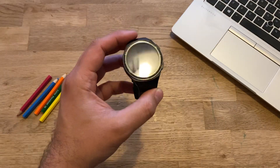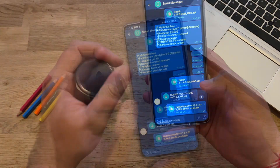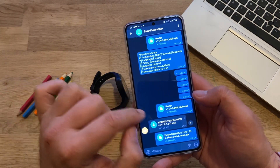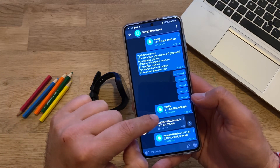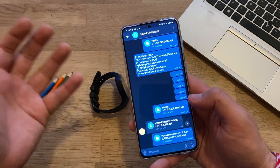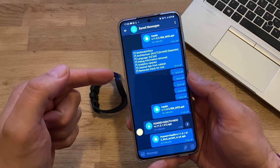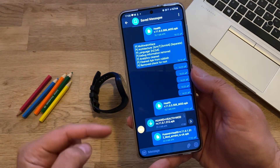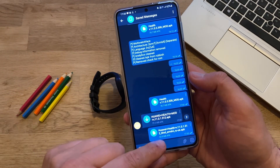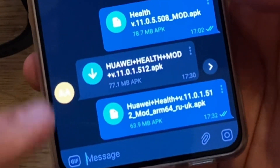There is a new version of the Huawei Health app and I want to test it together with you guys. Please note that just days ago the Russian mod implicitly released an update of the Health mod with version 11.0.5.508, supposedly working with multiple watch faces. However, this doesn't really work — every time you upload a new one it deletes the previous. So I'm going back to testing version 11.0.1.512 of the Huawei Health mod.